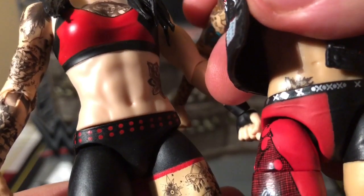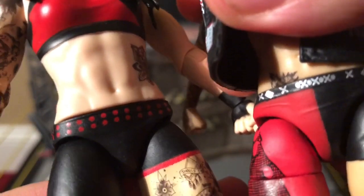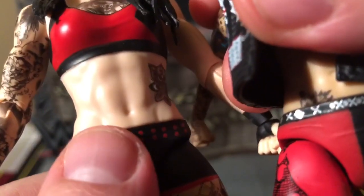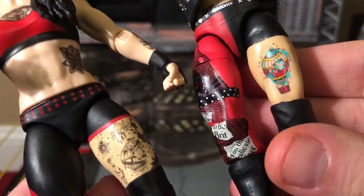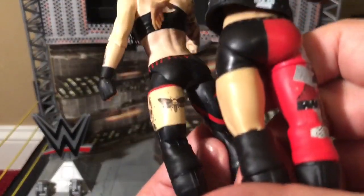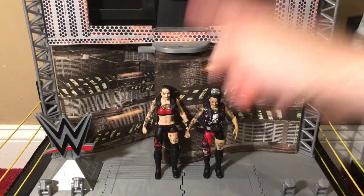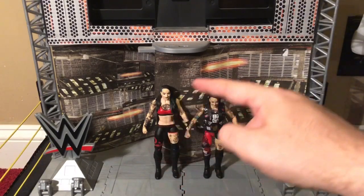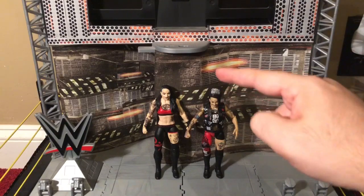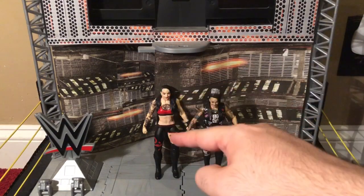Also if you look on her stomach, right below her belly button, there's a tattoo there on the elite, but it's missing on the basic. The elite's tattoos are colored in while the basic's are not, and the elite simply has more tattoos overall. But there is one thing I could do to totally make this Ruby Riot figure more accurate — take the custom hat and top off the elite and put them on the basic.